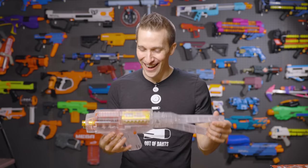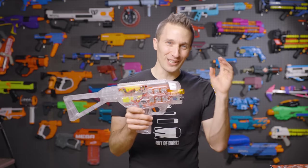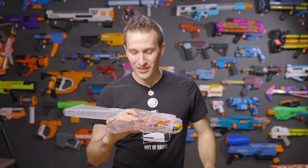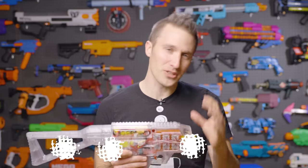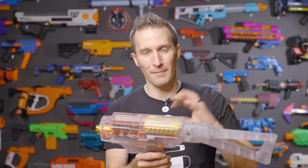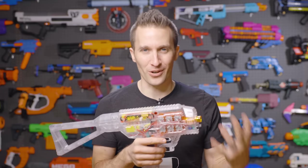That said, I think this thing is going to be a ton of fun. I am always excited to see something new, and since Hasbro has given us nothing, I am thrilled that Worker is doing cool stuff. I think this one's going to be pretty polarizing — I'd love to hear from you in the comments. In the end, I'm going to give this a 3 out of 5. There's definite room for improvement, and with some modding potential and swapping out the cage, it could be better. But there are serious engineering issues that really stopped me from wanting to give it four stars. That said, I'm still going to mod this, have a lot of fun with it, and it's going to be a great blaster to field.